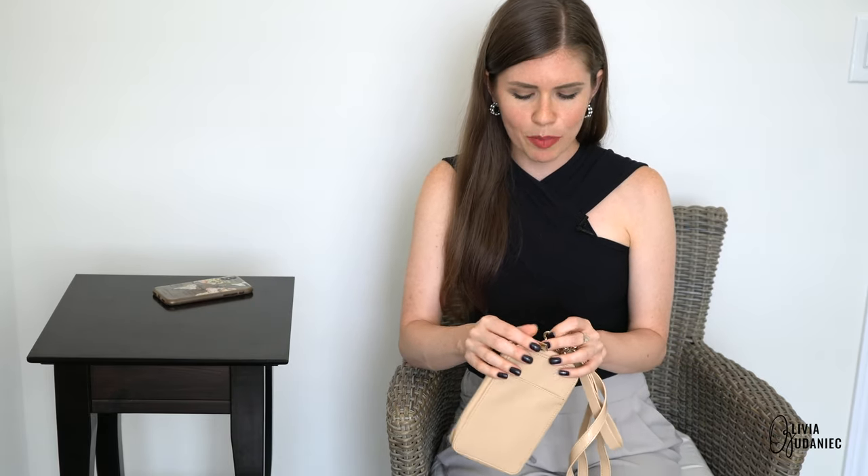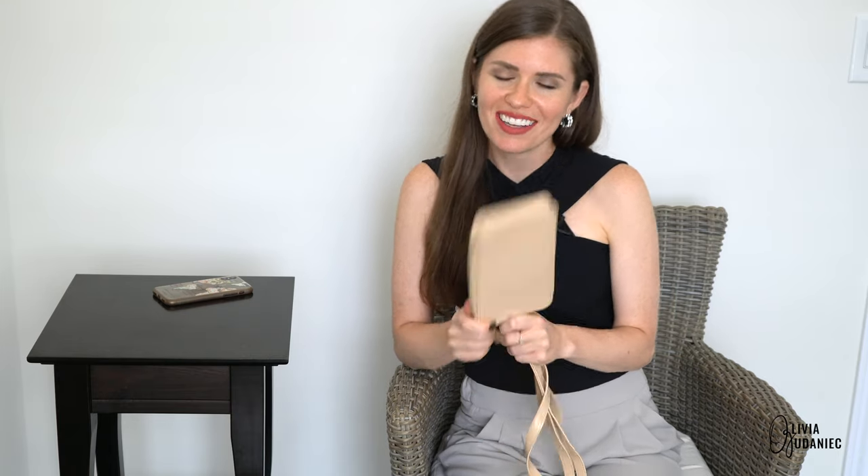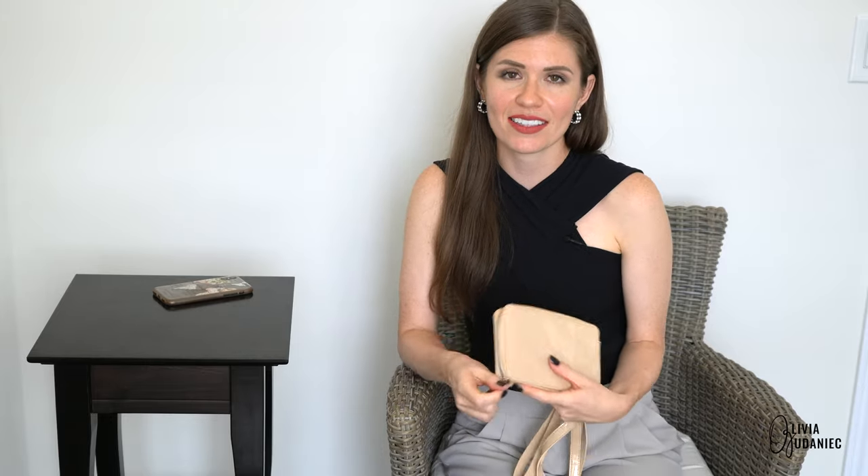I would prefer the matte. So if Base is watching any of these reviews and wants to send me a matte one, I would appreciate it. Hey, if you don't ask, the answer is always no.